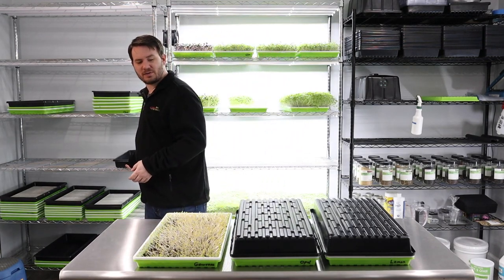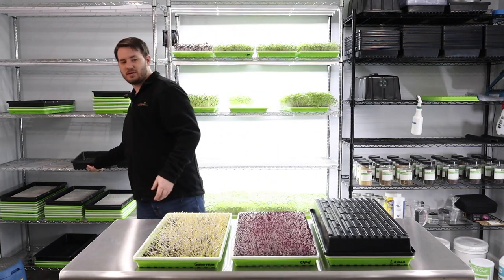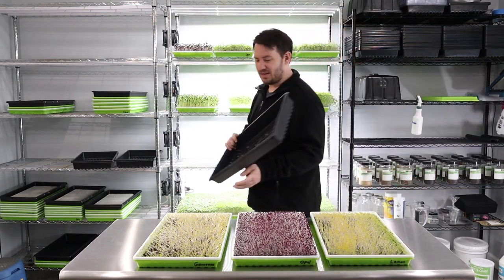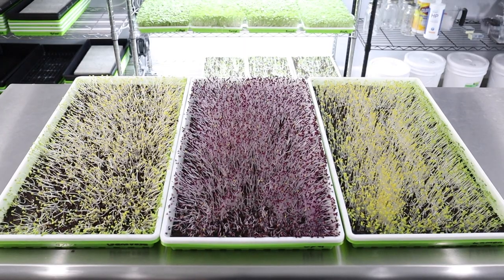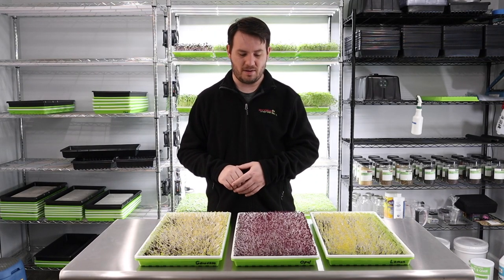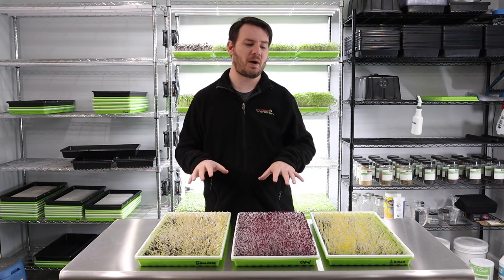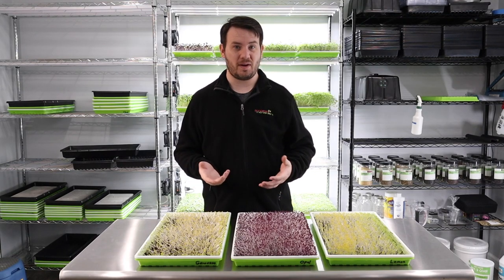That is our genovese basil, this is our opal basil, and this is our lemon basil — and these are looking terrific. This is a really good length. We've had these in blackout for two days now; you really can't go much more than this with basil. Basil tends to stall out a little bit if you keep it in blackout too long, and this is about the length I see basil grown to with just about any grower I've ever seen or met.